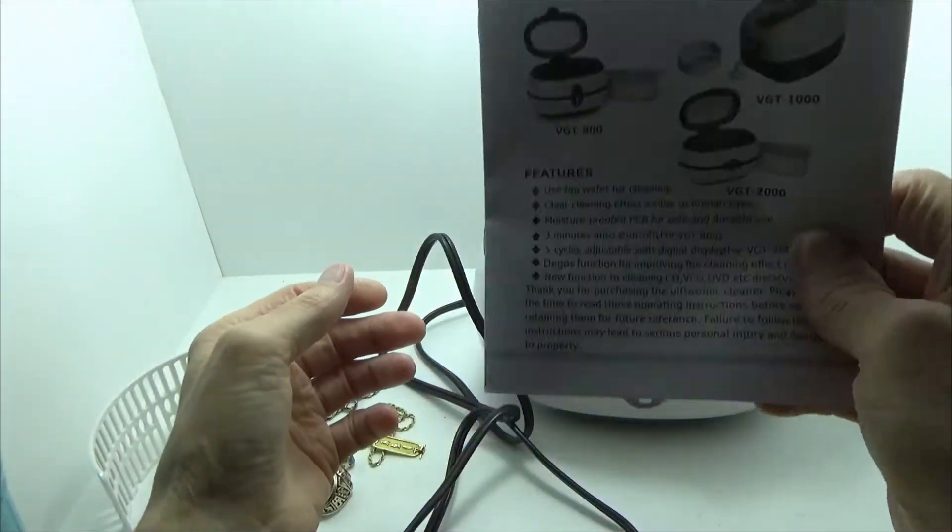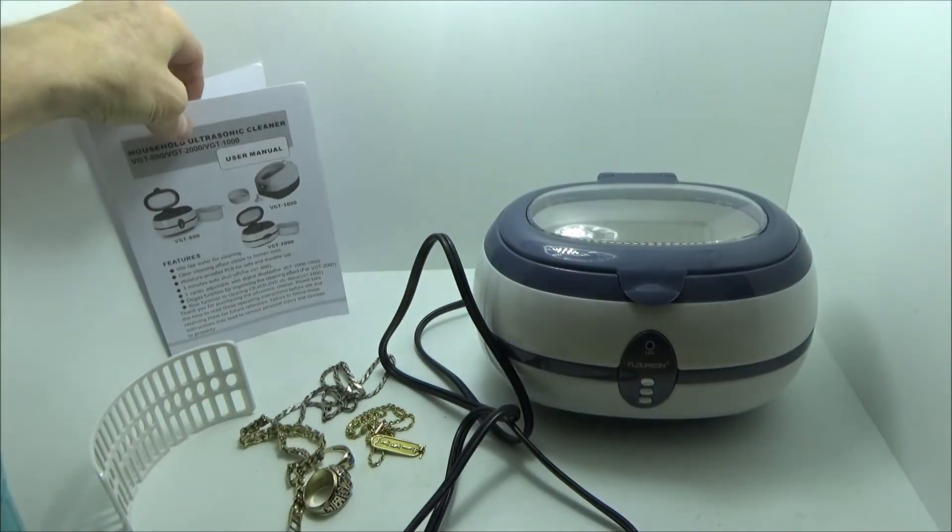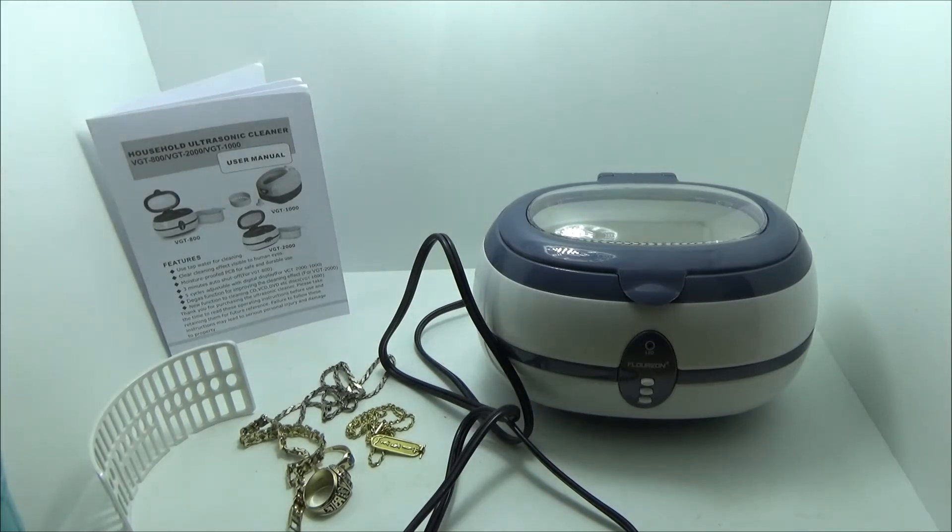The instructions are quite clear on some of the things that you will and will not want to do, so obviously review that before using this or any other ultrasonic cleaning tool, so that you can make sure you don't damage any of the items you're cleaning. I've used these to clean glasses, and I have another unit similar to this that I've used in the past to clean jewelry.